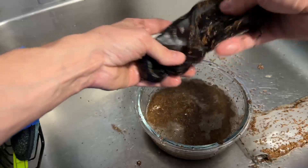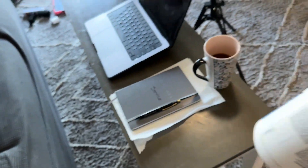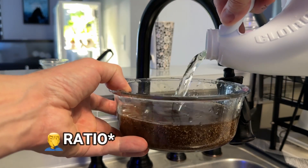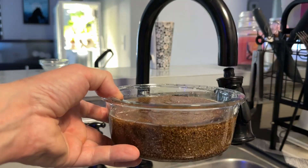Then you're just going to follow the directions on the actual Purigen container, which tells you to do a one-to-one bleach to water mixture.